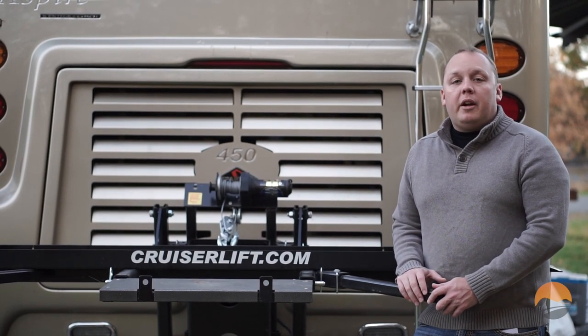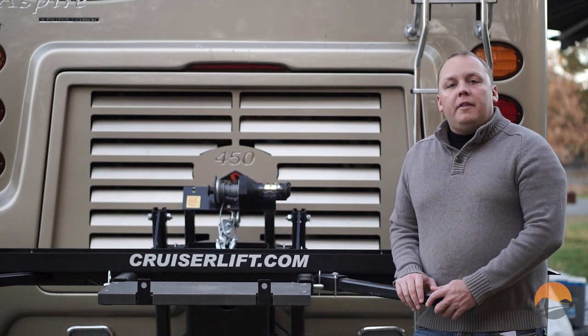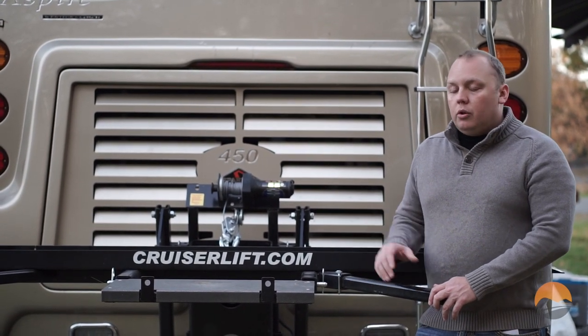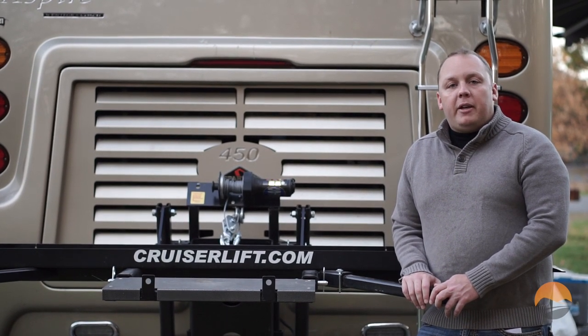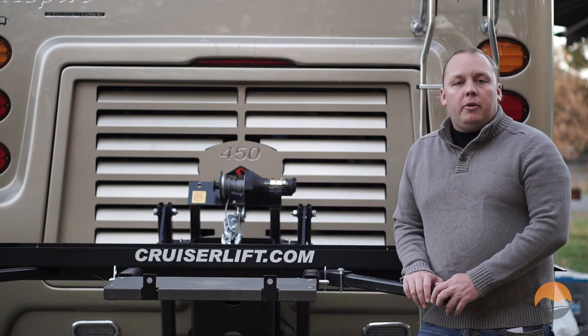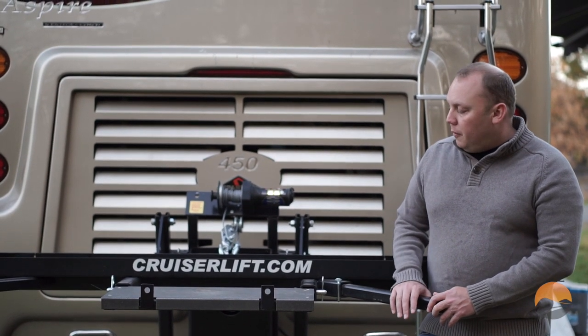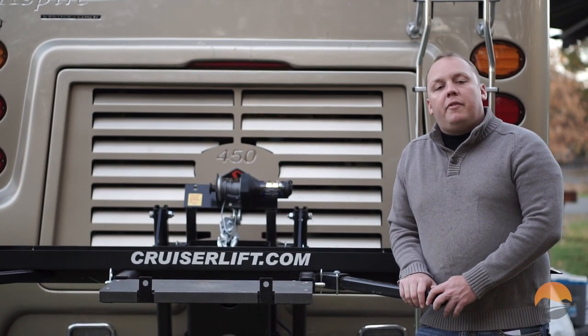Having two modes of transportation was very important for Kayla and I because of our work schedule. Often times I find myself having to load and unload the motorcycle from our CruiserLift platform while I'm alone. Today we're going to talk about some best practices for loading and unloading your motorcycle to be as safe as possible. If you're looking for a general overview video about the CruiserLift product, we'll put a link up for that video which we filmed as well.